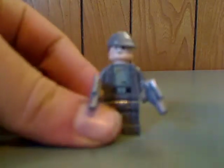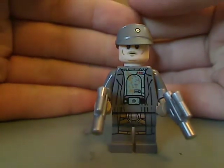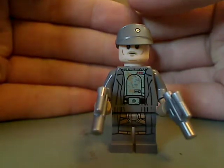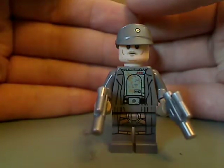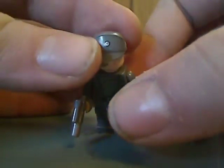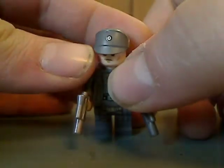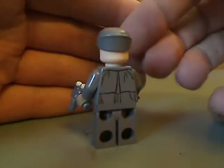And lastly is Tobias Beckett, played by Woody Harrelson I think. You can see his face printing, which is done well, and his torso printing also done pretty good. He's holding two silver small pistols. He has the same half-piece as other Imperial officers did in the past. And there's his back torso printing, but no double-sided face.